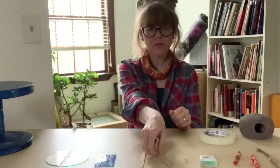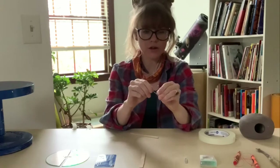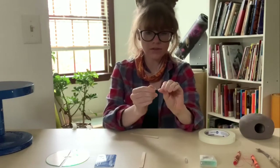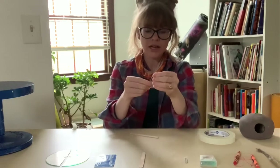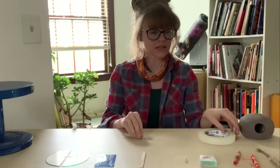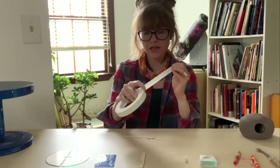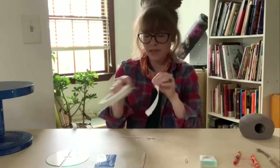You're going to take one of your popsicle sticks and your paper clip, and go ahead and open up one end of that paper clip. Then we're going to be using tape to attach it to the popsicle stick. This is masking tape — you can use electrical tape or duct tape, but scotch tape is not going to work as well.